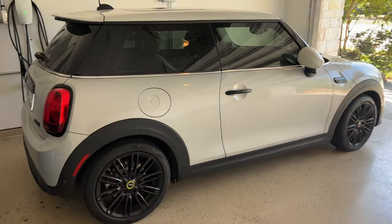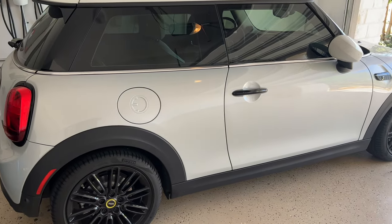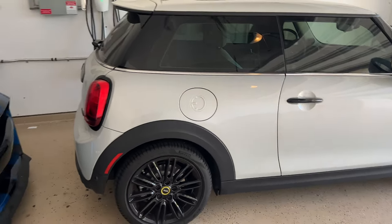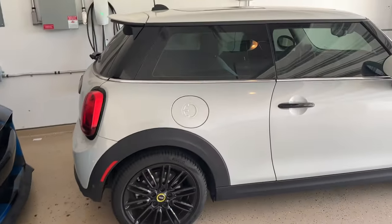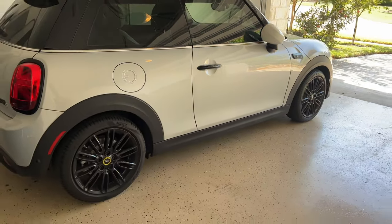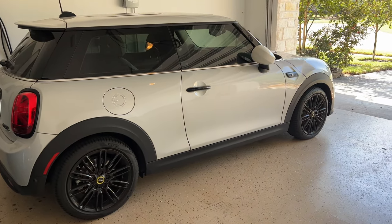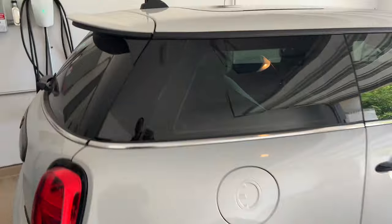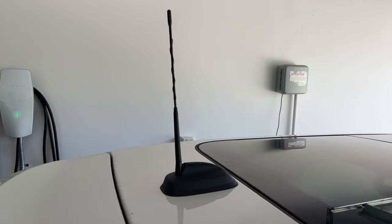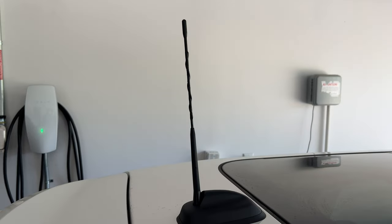Hey guys, welcome to the channel, welcome to the vlog. We're gonna do a quick little mod — this vlog will probably take maybe two or three minutes max. What we're gonna do is, as you guys know, I just took delivery of this. It's my first week with it, my second Mini in less than two months, and I got a really good deal on it.